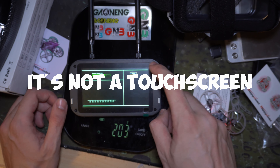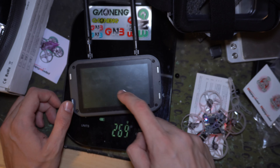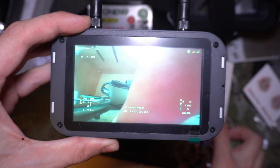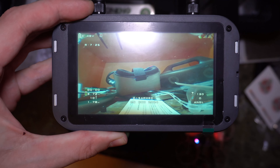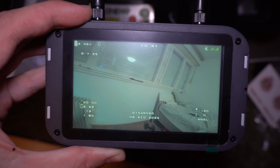This is a touch screen — oh my god, it is actually a touch screen! That looks so good. Check it out — let me lower the ISO. Check out all the details!